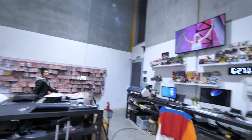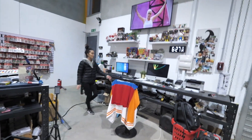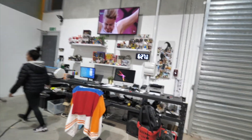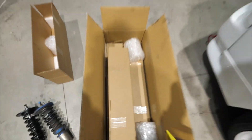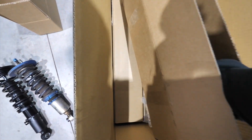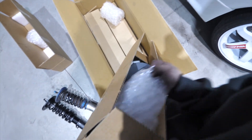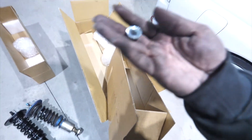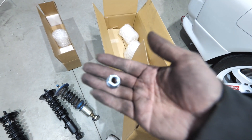You guys are wondering what's in the background — Philly's watching Big Brother, hella loud. Just mute it babe, you don't need to play that. Anyway, perfect — another front coilover. Brand new nuts, perfect, let's put these in.